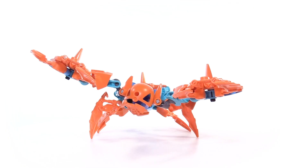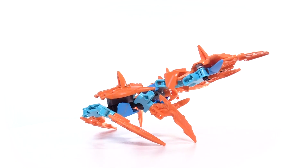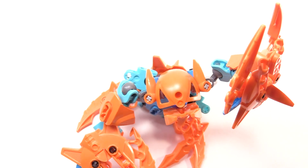Each year, the Luriku emerges from the sea to the mainland beaches for mating season. The scuttler uses its large pincers to ward off competition and woo potential mates with their click-clacking courtship songs.